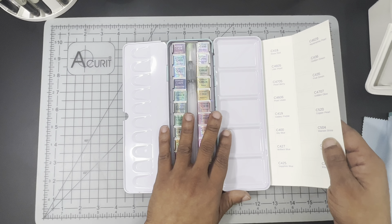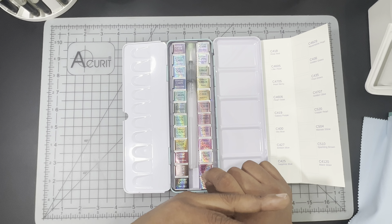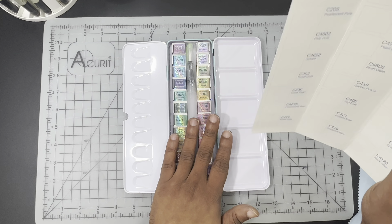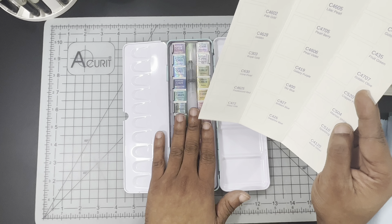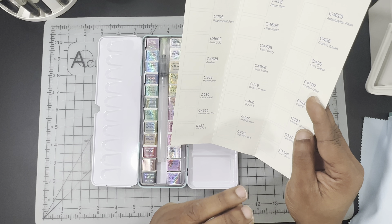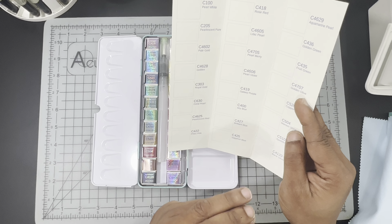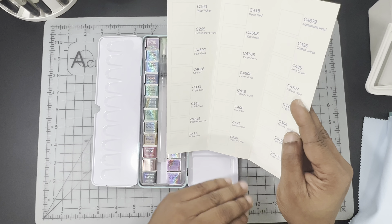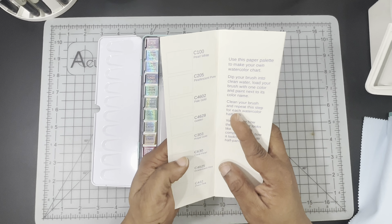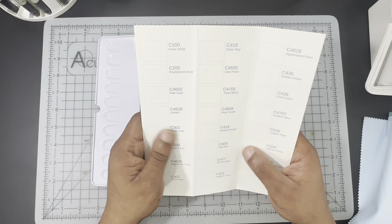This is a glitter set. I only have one other glitter set, which is by Master's Touch Fine Art Studio, and I also have a Pearl set by Artist Loft. When companies produce a glitter watercolor palette — something with a mica in it, something where we need to see how much it shines — I really wish they would include a black watercolor swatching sheet versus a white one. That may be something I'm going to throw out there for Artwell to consider, and I will repeat this in the review video.